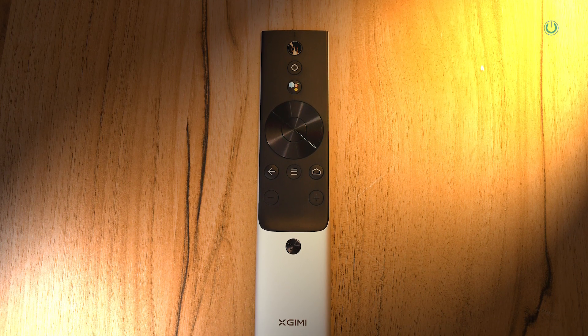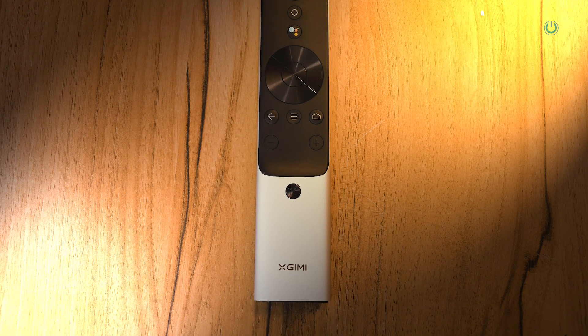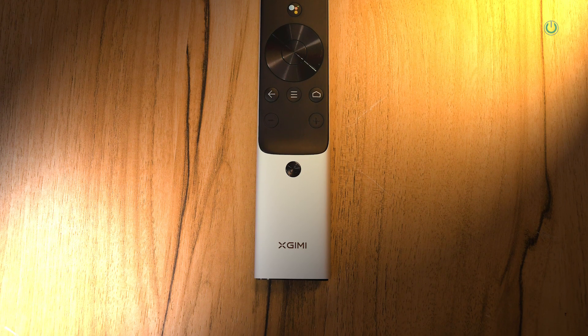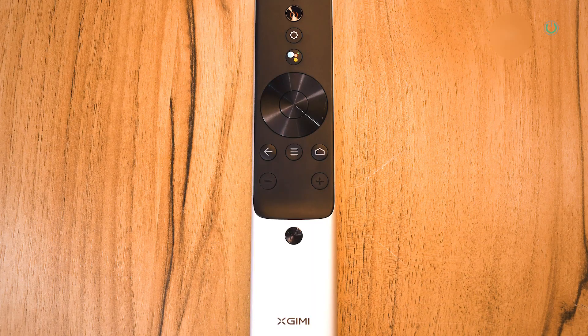The remote control is fantastic, and you would not actually expect this from portable projectors because it has a metallic finish body. It has got limited features, which is very nice — very slim and sleek. You have the power button, settings, and the Google Assistant so you can do voice commanding. Then you have arrow keys, the enter button, back, menu, home, and plus/minus for volume control. There is also an auto focus adjustment button right on this remote as well.